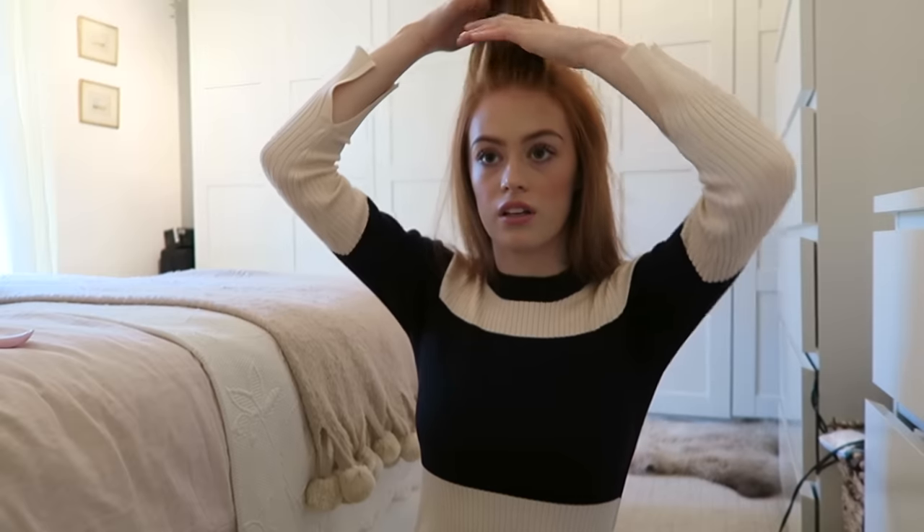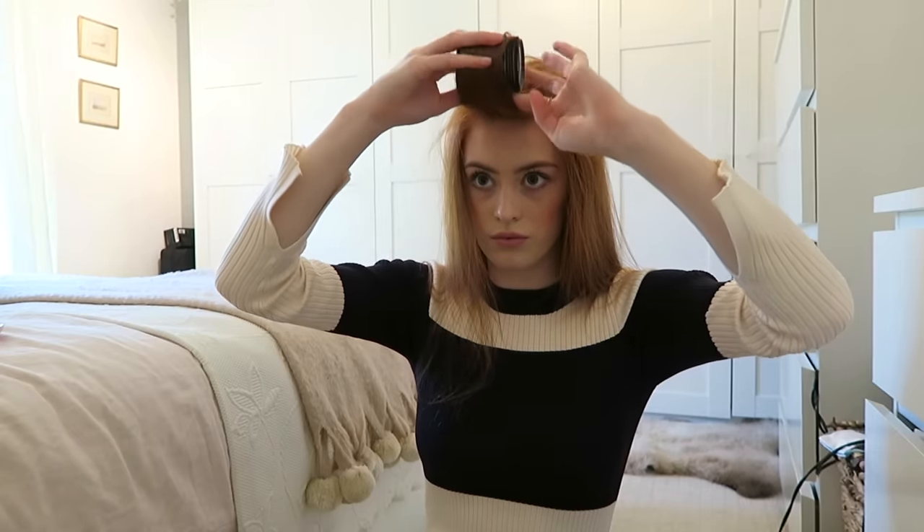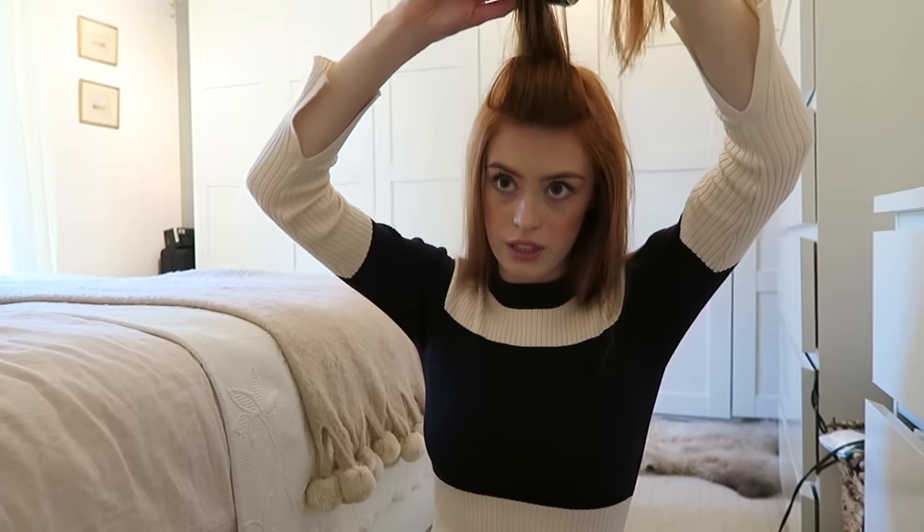Now I'm going to use these big velcro rollers which I just found in Home Bargains, so they're really cheap. I'm gonna bring all my hair back and then take quite smallish sections. I'm gonna bring them right to the front, give them a hairspray, brush it through a bit — the velcro ones just stick on their own which is great. It saves those really annoying pins that get caught in your hair. I take smallish sections running all the way down the back of my head, right at the top to start with because this is where I want all the volume to be.